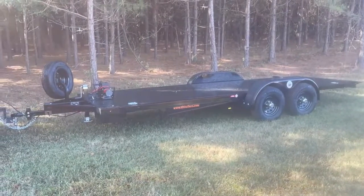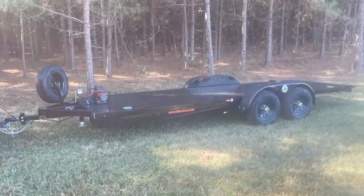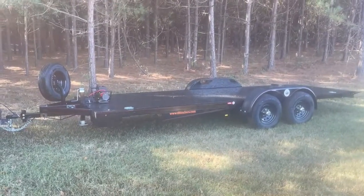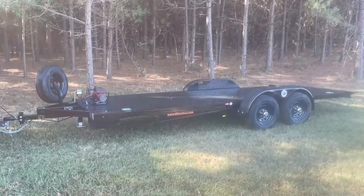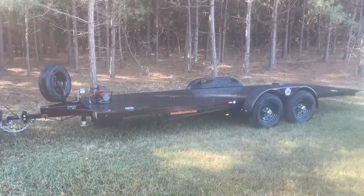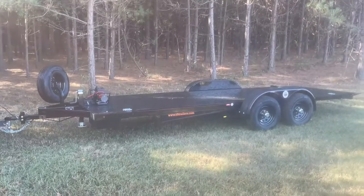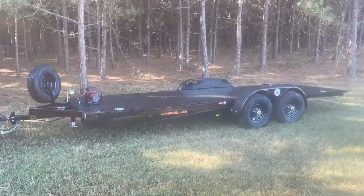Good morning everybody, Allen TFT Trailers. This morning I'm just going to do a walk-around of a trailer that was special ordered for a customer to haul his Tesla Model S Plaid. And anybody who knows me knows that I'm a Tesla fanatic — I actually have a Cybertruck on order.